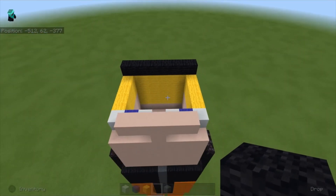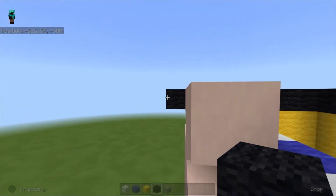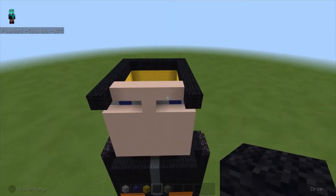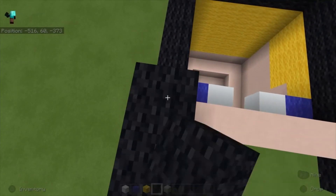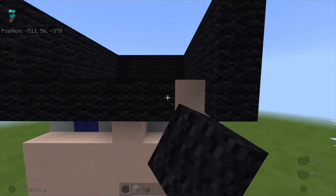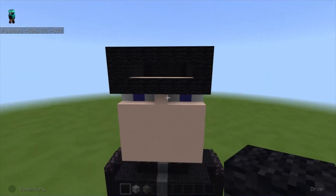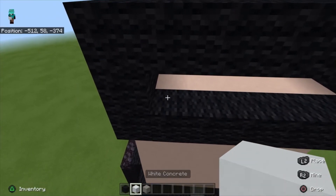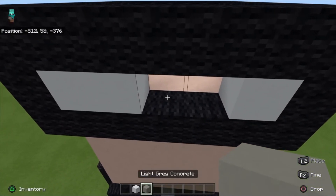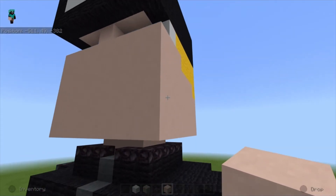Next take black wool and place a row at the back, then do the same for the sides but extend it out one block on each side. Build all the blocks we just placed up two more times. Then place black wool on the bottom row and the top row. In the middle place white concrete on two blocks and the last one, and the remaining two with light gray concrete.